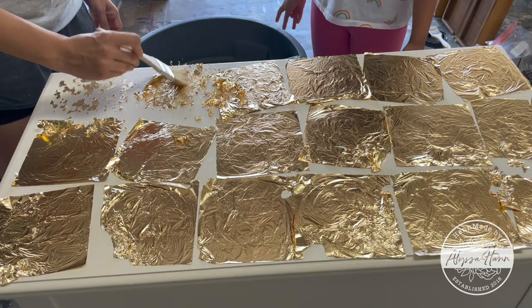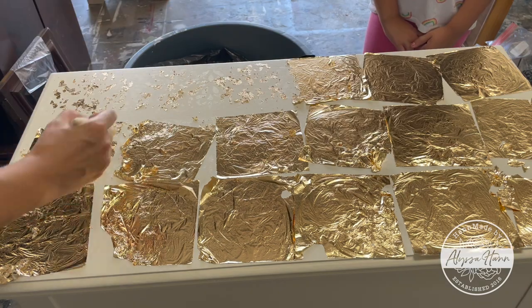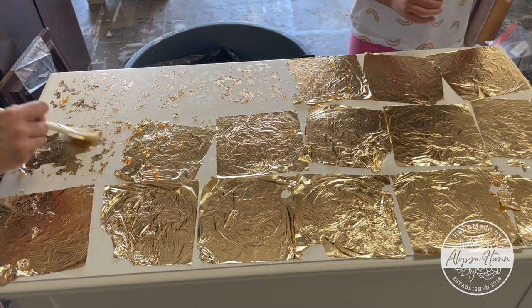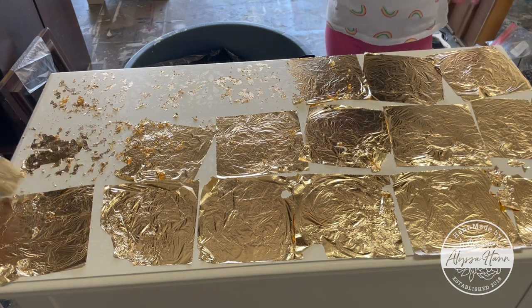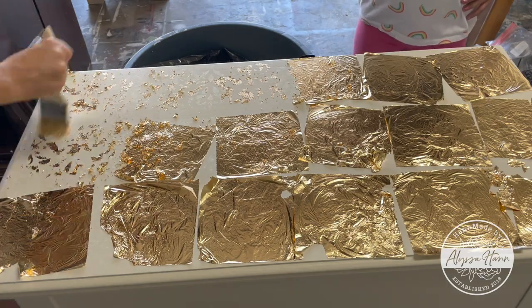There are nice flecks of gold leafing in the top, but as you can see, as I tried to brush and remove, a lot of it came off. I'm thinking that the next time I try that, I need to find a different adhesive that's a little bit stronger — maybe like a Gorilla Glue — and I'm betting it'll work.